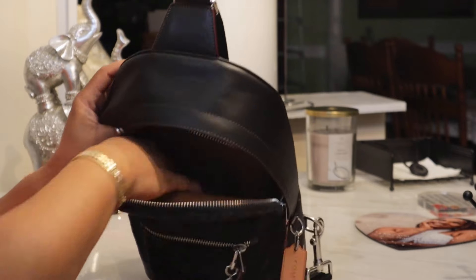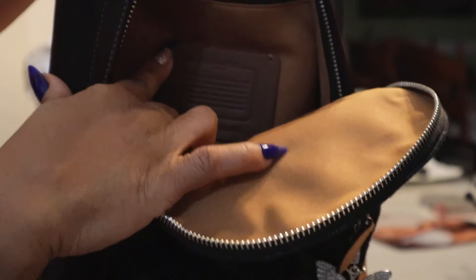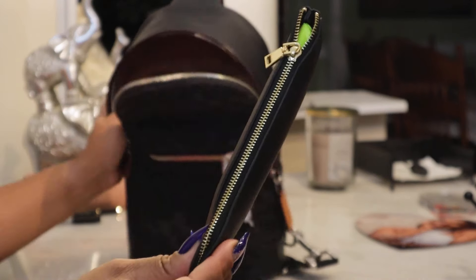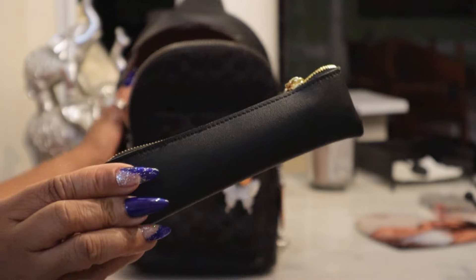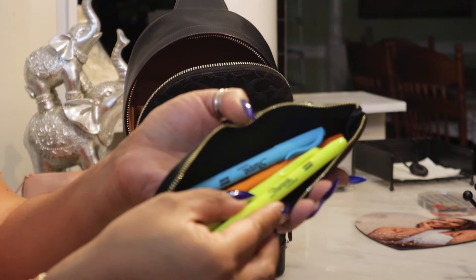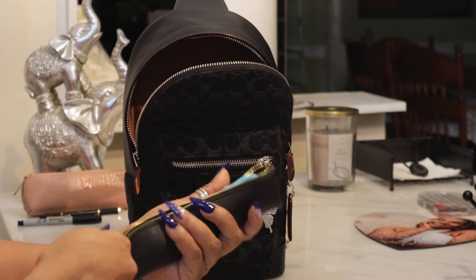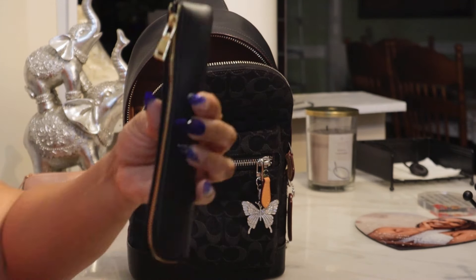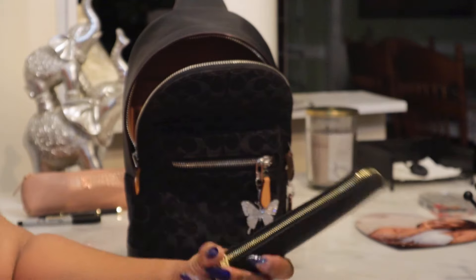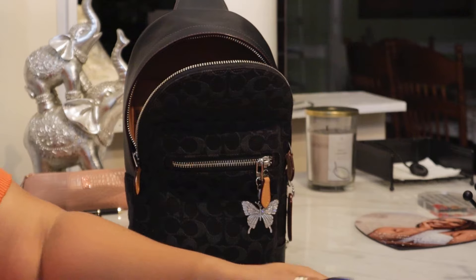That is everything in the main compartment. Now there is a pocket back here and as you can see there is a Coach creed right there. This pocket is deep and holds a lot. In here I have a pencil pouch — pen pouch — and in it I have my highlighters and a tool pen. I love this little pouch because it's so thin; it's not wide or bulky at all. I believe I got it off of Shein.